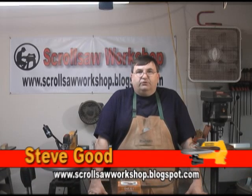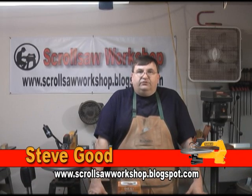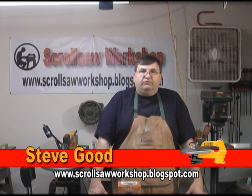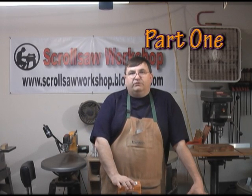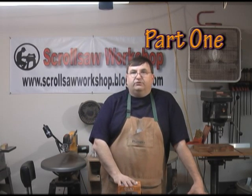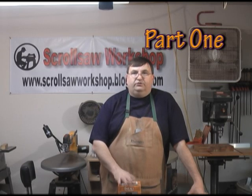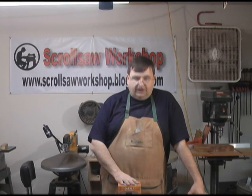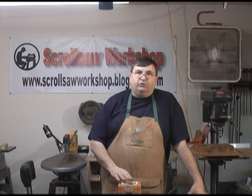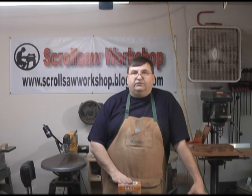Hi, I'm Steve Goode. Welcome to my scroll saw workshop. As scroll saw artists, we're always looking for new ways to decorate the projects we make and to make projects unique — something a little different from what everybody else is making, especially if you're on the craft circuit trying to sell your products. I've got a product I want to show you tonight that might give you an edge in the uniqueness category, and it's called Inlace — a liquid inlay material.